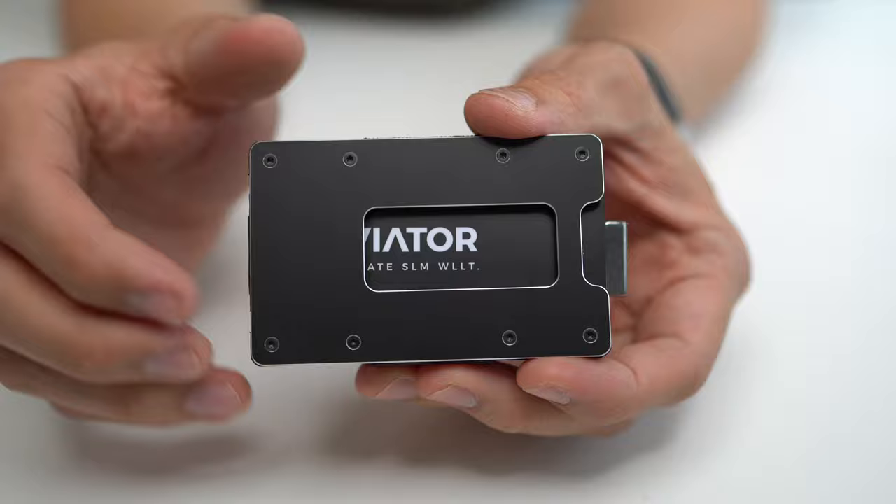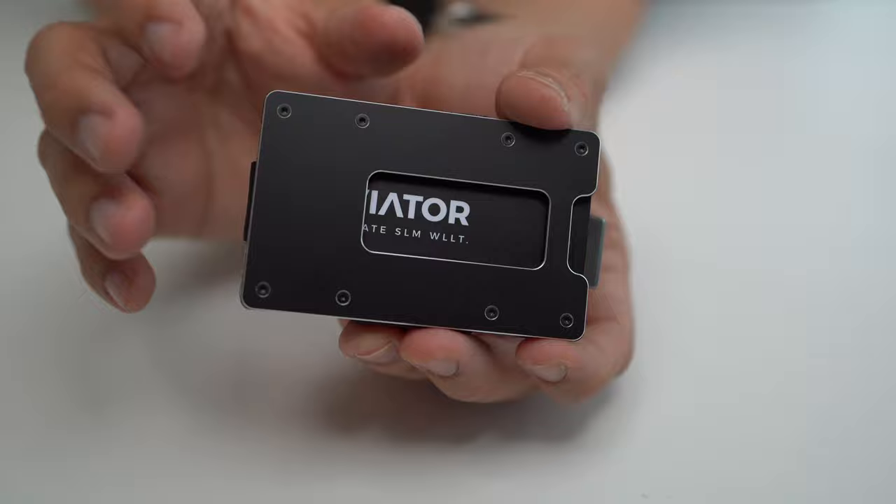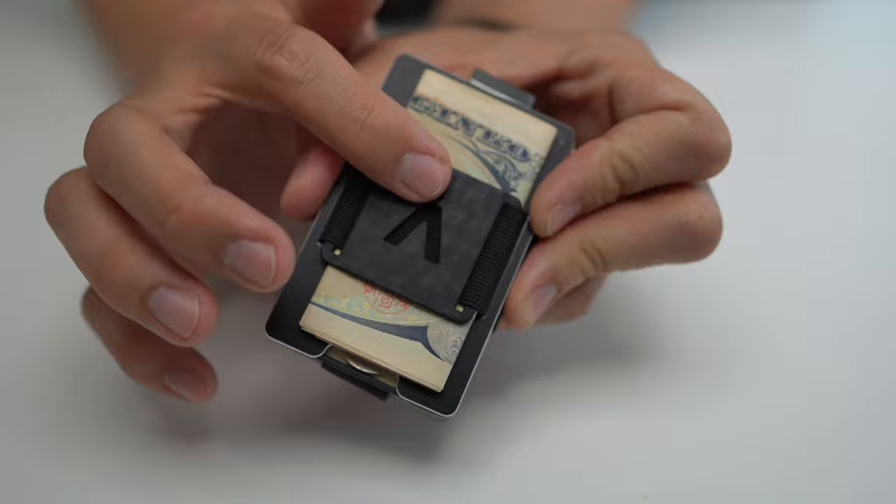One of the strengths is the high degree of customizability. This particular one is made out of aluminum, but you can also get it in titanium and carbon fiber. There's a bunch of colors within each of those different material options. You can also customize things like the cash strap — whether you have a cash holder thing.